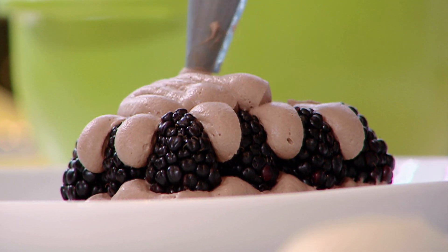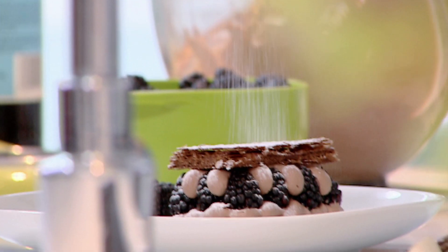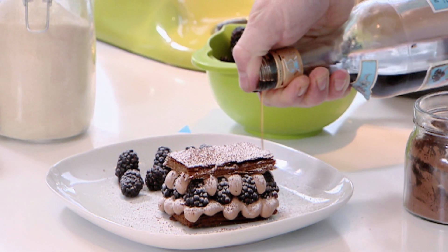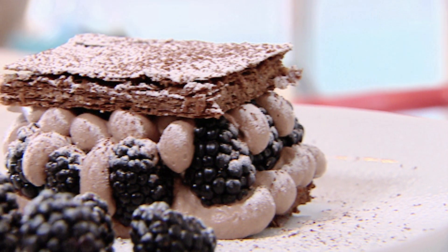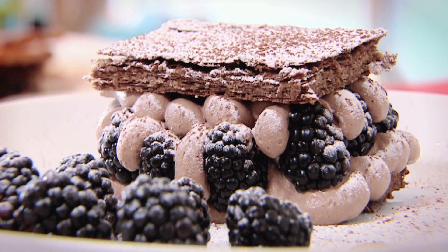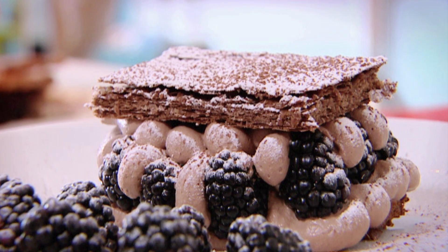It's Monday and that can only mean one thing — it's Baking Mad Monday. This time it's all about layers and layers of beautiful puff pastry with chocolate. I'm Eric Lanlard and today I'm sharing my delicious recipe of a chocolate mille-feuille with blackberry and cream.